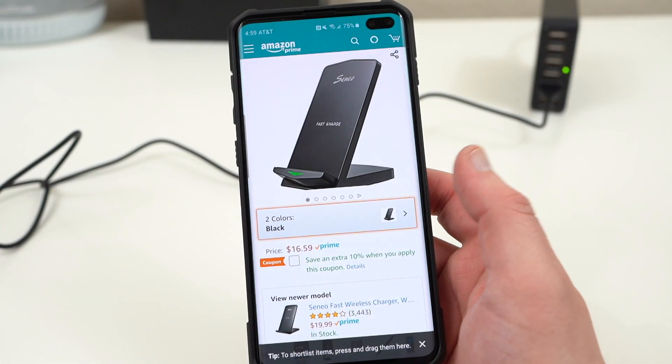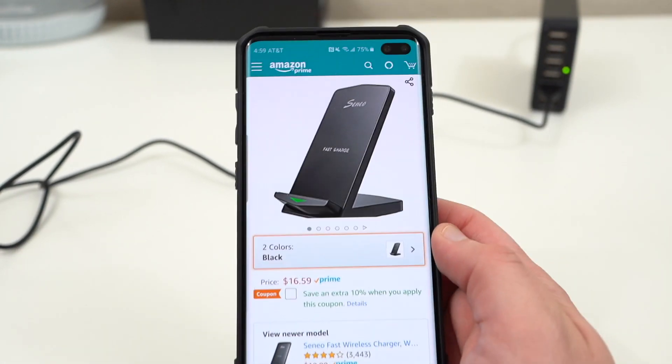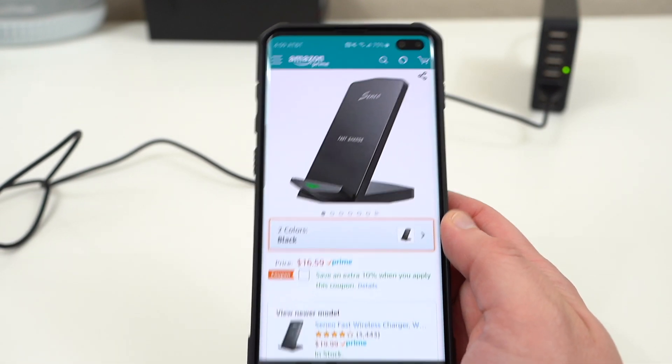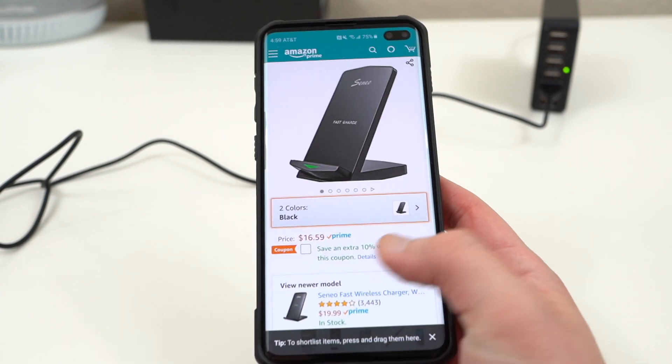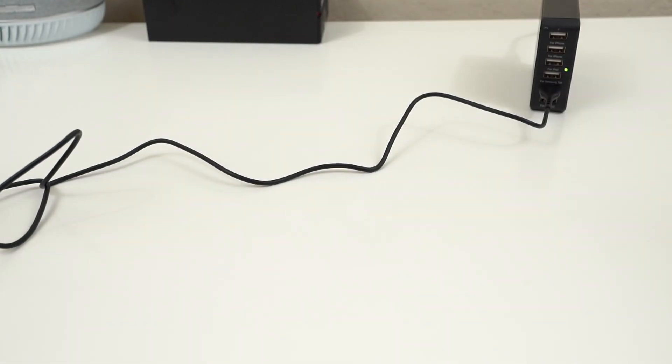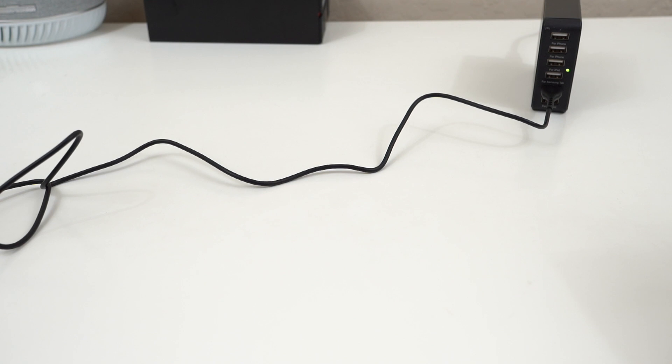Overall it's a good value for a wireless charger that's quite a bit cheaper than the Samsung wireless charger, and it definitely achieves all the same things. So if you're looking for a cheaper wireless charger at a good price, you can definitely pick this one up. The good folks at Empow did sponsor the video, so they sent out an extra one which I'm going to give away.